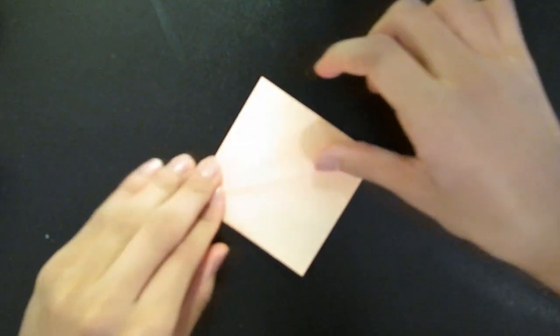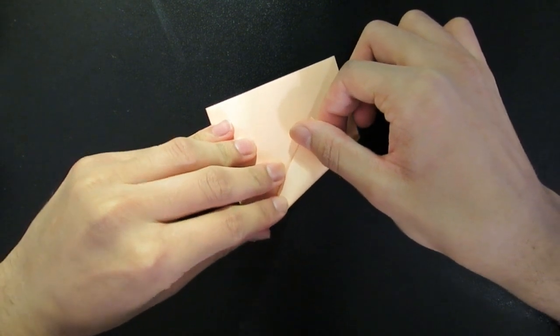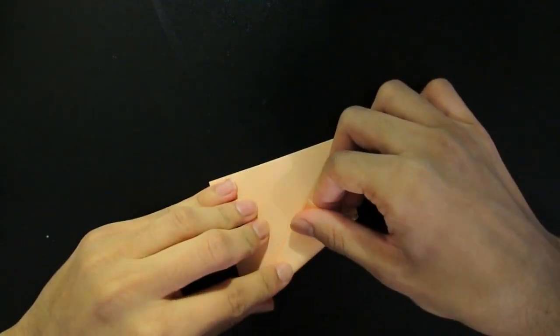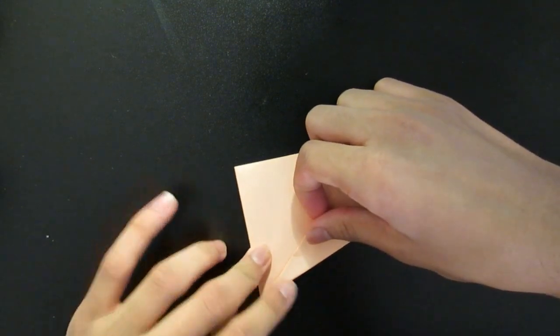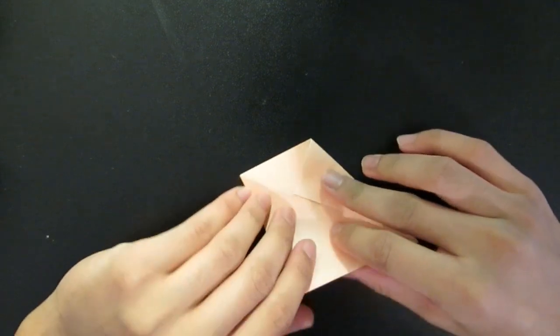And it's okay if you're taking some time — a lot of this needs quite exact folding. And you do the same thing on the other side. Feel free to pause the video or fast forward if you feel the need to.